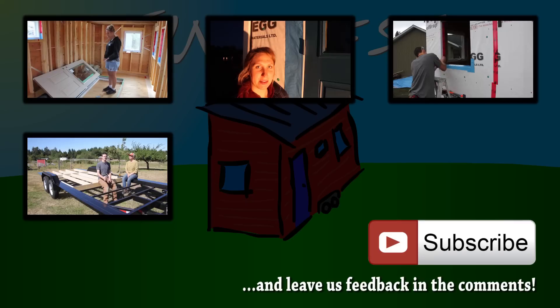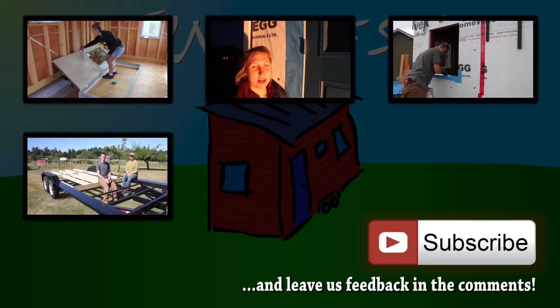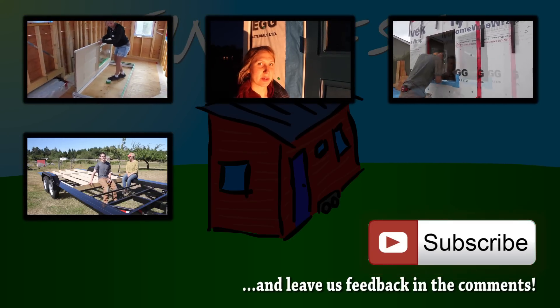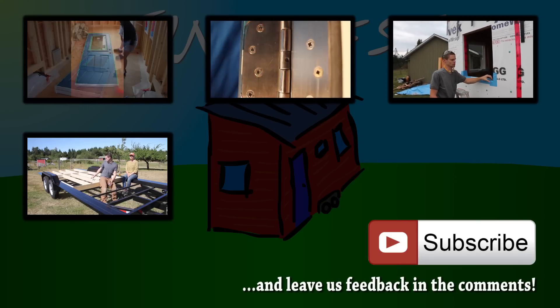If you want to see some of our previous videos, click on the preview tiles. And subscribe if you want to follow our progress. Thank you.